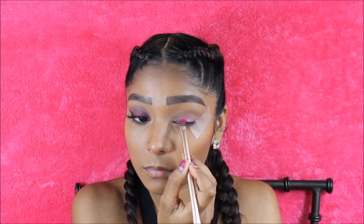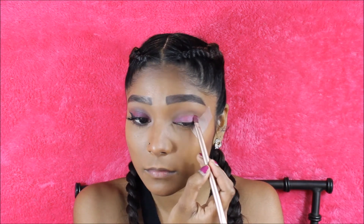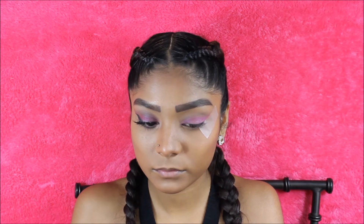Now for the star of the show, I'm taking the shade Totally Fetch and I'm going to apply that all over my eyelids. I'm also going to bring it out towards the outer corner just so that everything blends seamlessly and there are no harsh lines or anything like that.